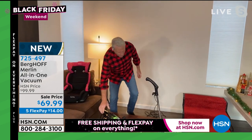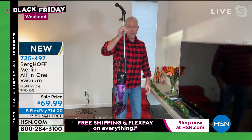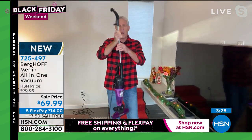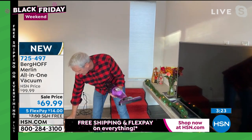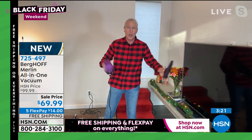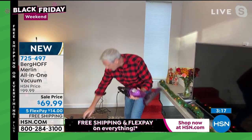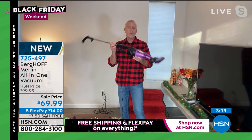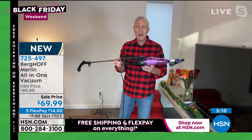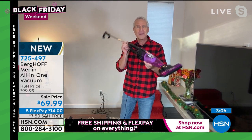When you have an upright that goes from tile to carpet seamlessly without having to adjust anything, weighs less than five pounds, and you can take it apart in less than 30 seconds to go handheld and right back to upright — this is why it's been so wildly popular. People at the home shows pick one up and then come back three days later saying they need two more.